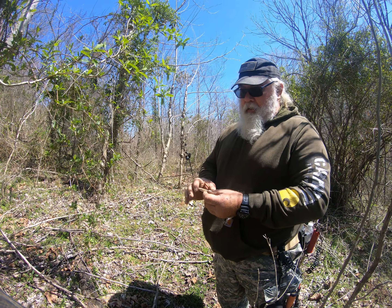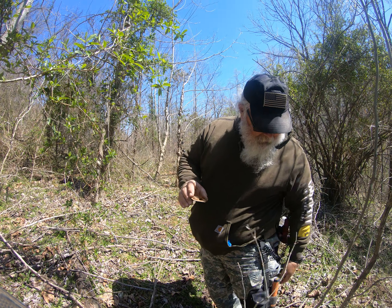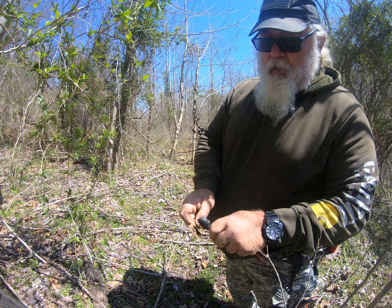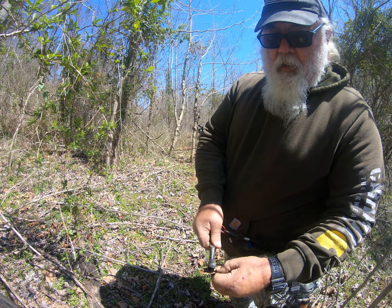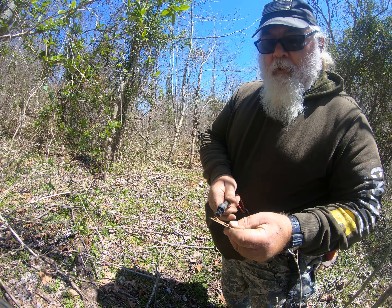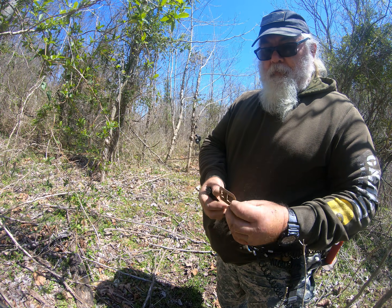Byron is on the board big time today. Sometimes you dig stuff and don't realize what it is, but once he started looking at it he realized it was a brass buckle. Look at that thing — that has to be from the 1800s, possibly even older. This area had people living in it from 1790 to 1941. It's some kind of buckle — that is a good find right there.